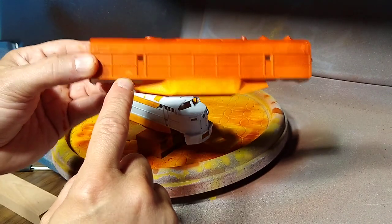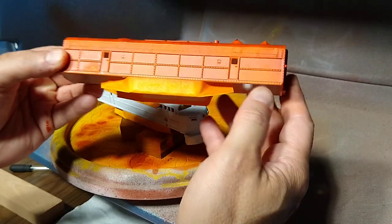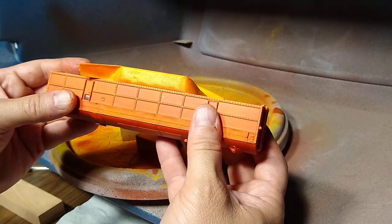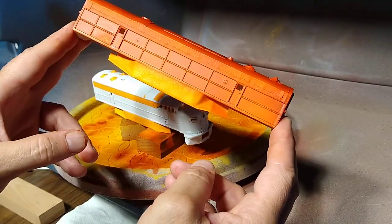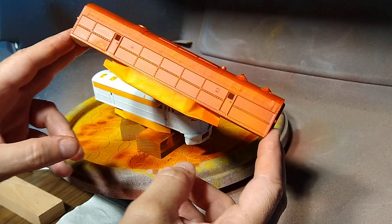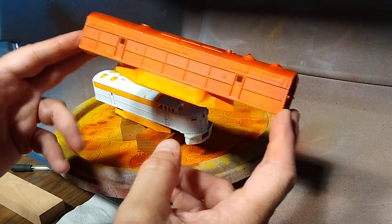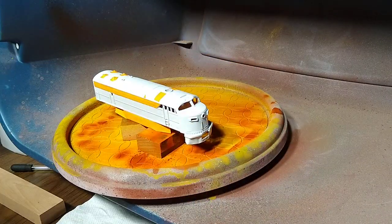There's a mark here — no big deal, I'll take care of that later. Otherwise, it's 15 minutes later and this is totally dry. I'm probably going to use Agrax Earthshade on this — I'll use that later.